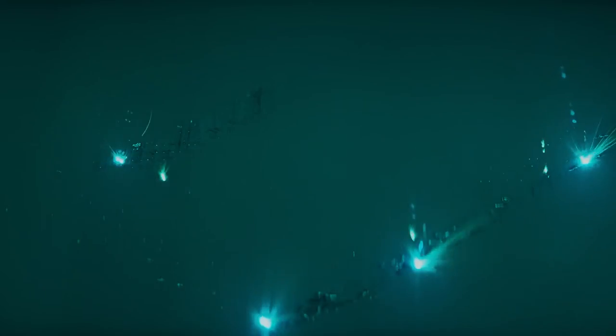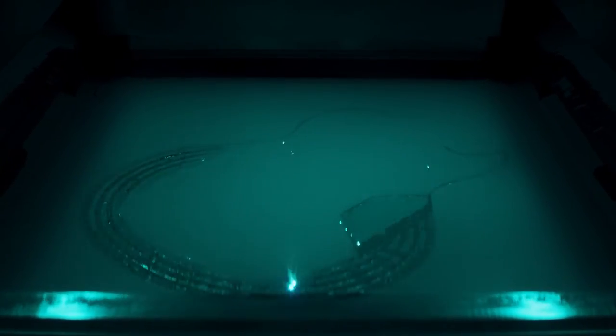We chose to print the body of the guitar using additive manufacturing since it makes it possible to produce this kind of design. The material we chose was titanium since it's a really light and strong material.